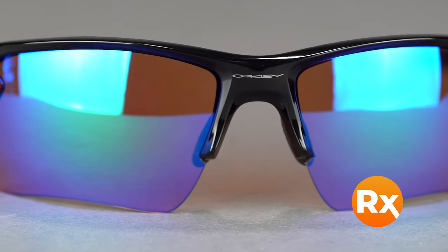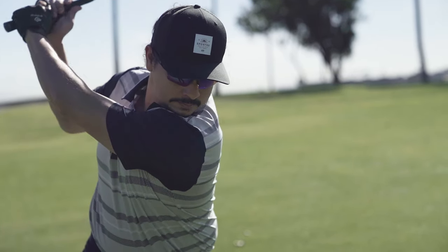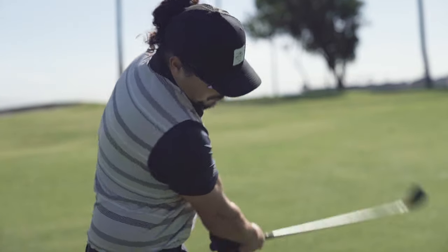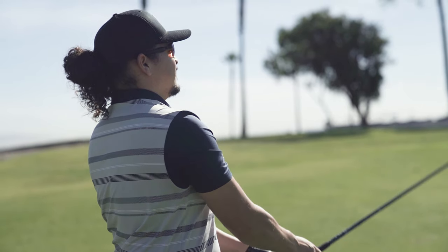They come with Prism lenses, and I'd highly recommend getting them in Prism Golf or Prism Dark Golf — we have videos explaining the differences. The Dark Golf lens is newer and has become more popular; it's still a golf lens, just not that dark. The regular Golf lens is great for overcast conditions or maximum contrast. Fit-wise, this is an SFW of 135 — a perfect sweet spot, men's medium to large, women's large. You can get them in prescription.